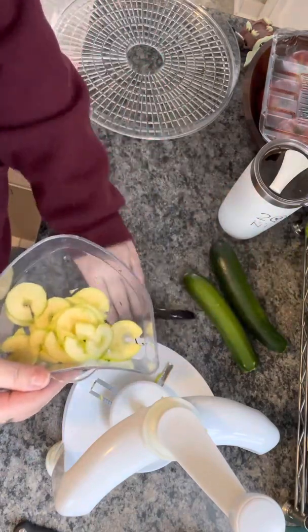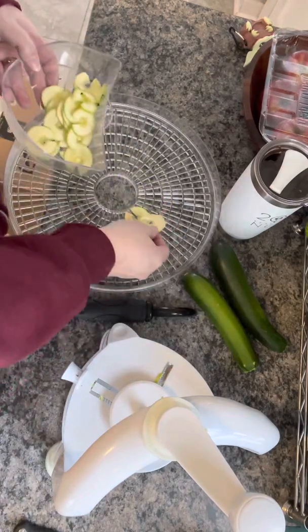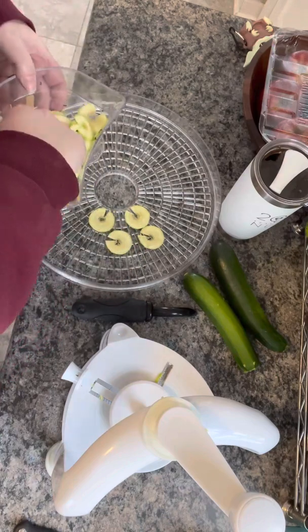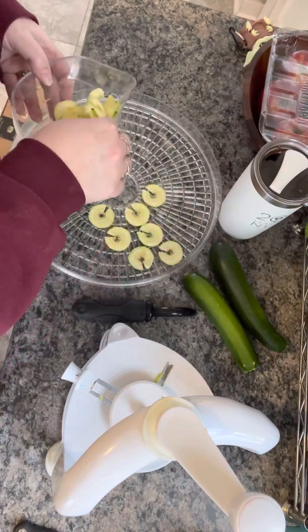Then all you're going to do is put it on the dehydrating tray like so. I have a small spiralizer so I could only do like half of the zucchini at a time, but that's okay.